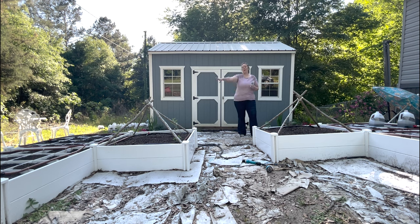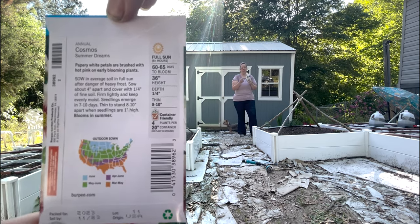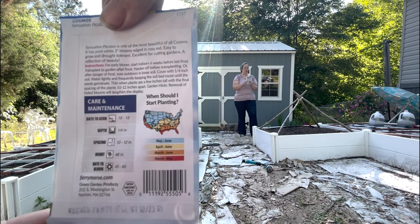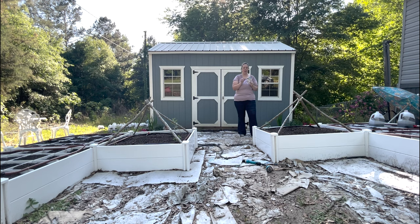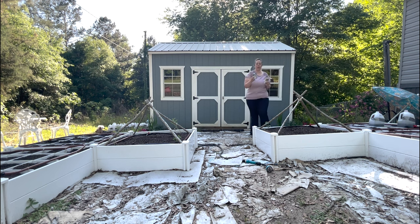Here's the plan. For the bed on this side — your left, my right — I have Cosmos Summer Dreams, which get 36 inches high, and Cosmos Sensation Picotee, which get 48 inches high. My plan is to seed Summer Dreams on the inside row and Sensation Picotee in the row next to it, because these are the two packets I have the most of. So we're going to have two rows of each: a little shorter on the inside and then a little taller.